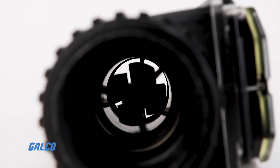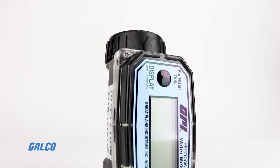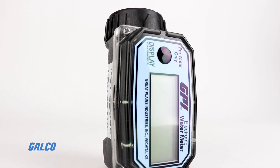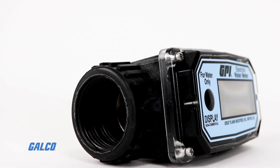This meter is offered with a 1-inch fitting only, so installation is straightforward. With a large LCD display and a simple one-button operation, the O1 series is easy to use, too.